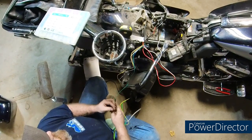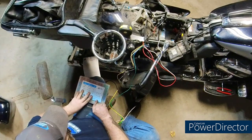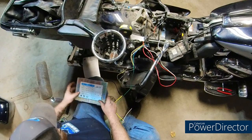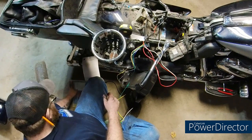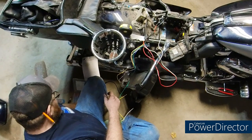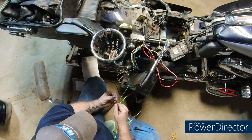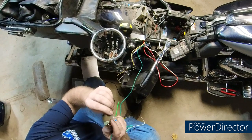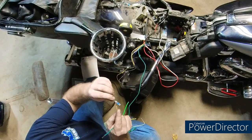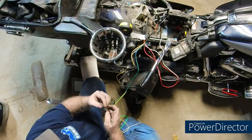If this is your first time watching a wiring video of mine: we don't use non-weather-sealed butt connectors, and we don't use electrical tape around connectors. We do use the solder style connectors where right in there is a piece of solder. Which most of you guys probably saw that last week.